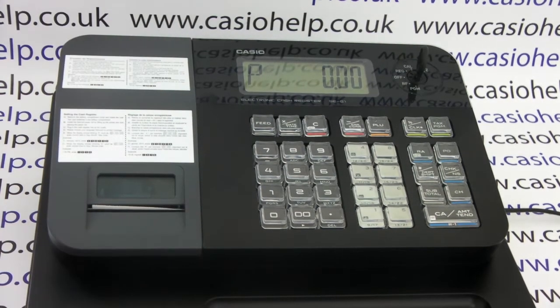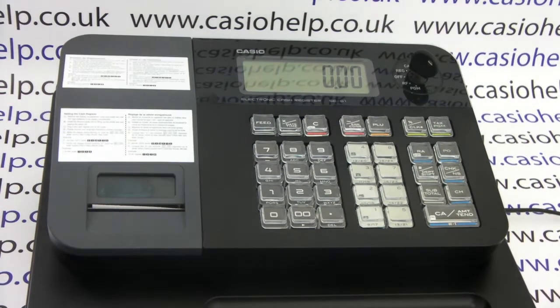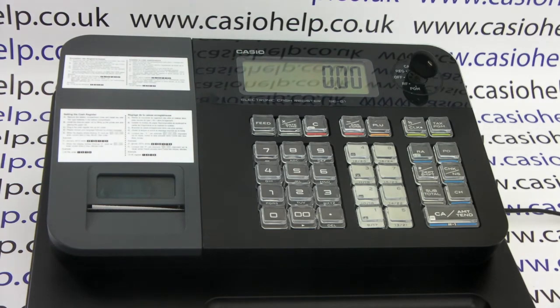Turn the key back down to REG and the machine is ready to use in receipt mode. For more information and support on the SCG1 and other Casio cash registers, please visit casiohelp.co.uk.